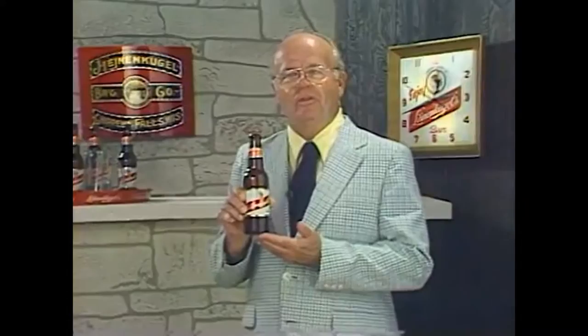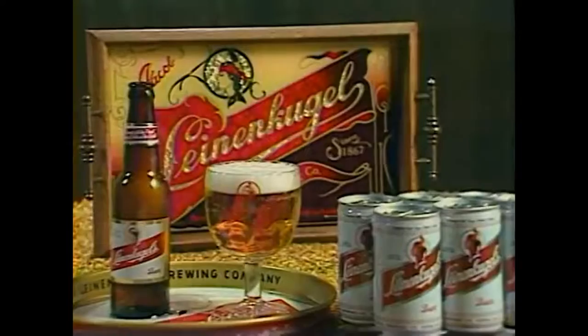If you'd like to try something new and really special, ask for Leinenkugels — the premier beer for the 80s. Take it from me, it's the best.